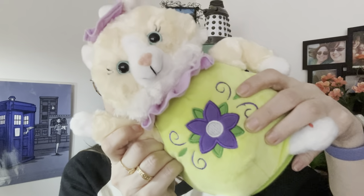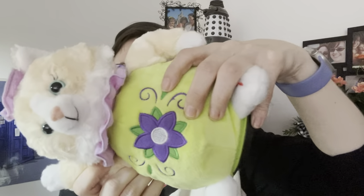Here we go. I'm a little teapot, short and stout. Here is my handle, here is my spout. When I get all steamed up, then I shout, tip me over and pour me out.